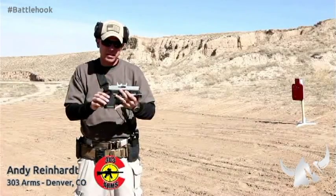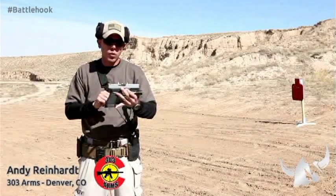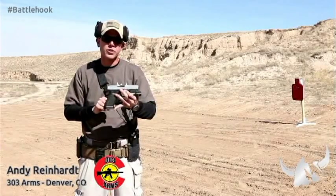One of the most unique things about this sight is the beveled front edge, and we're going to look at why that's so important in a defensive situation.